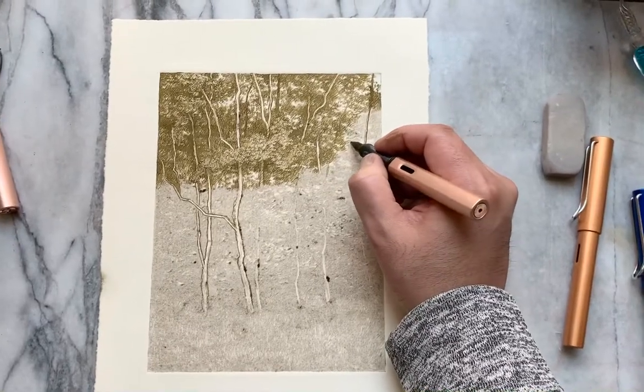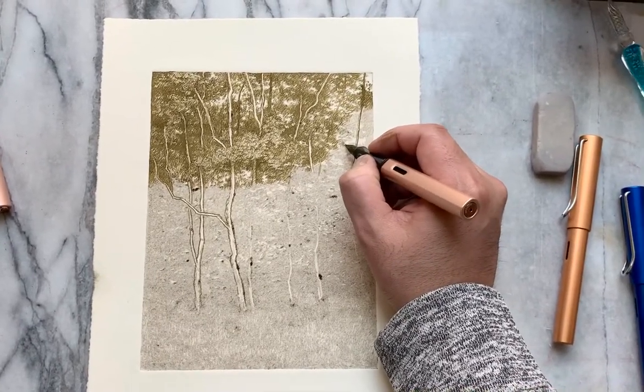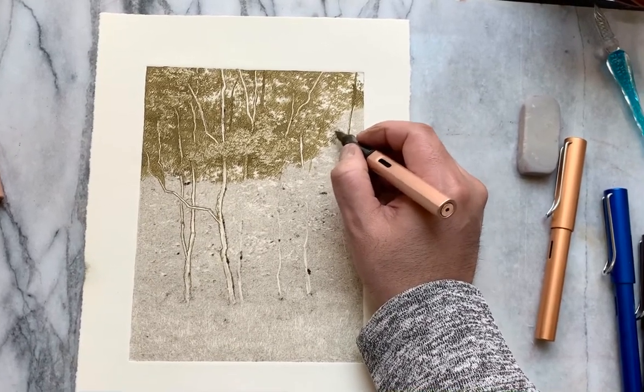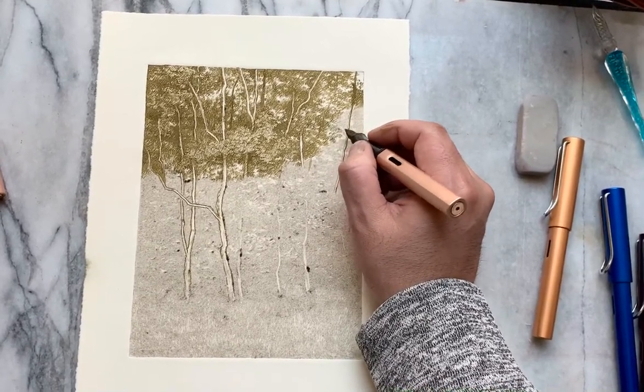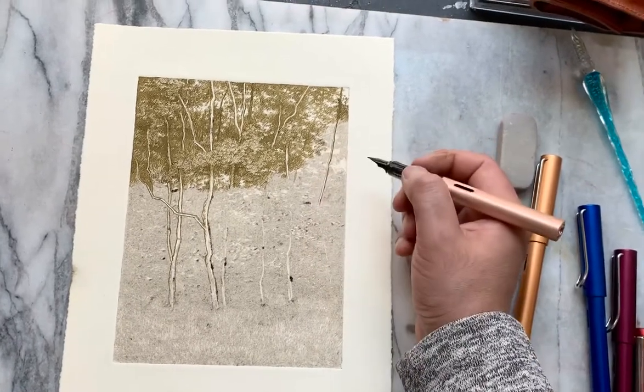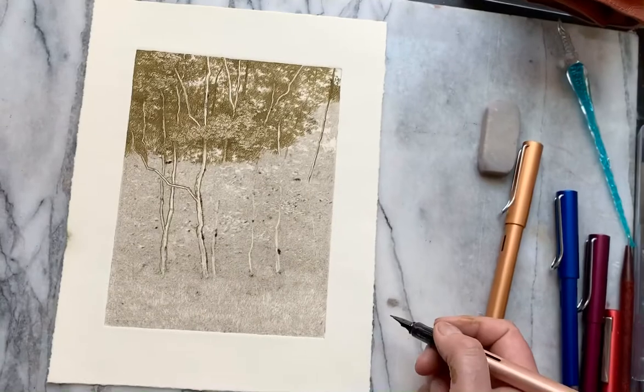Hey everyone, I'm back, just drawing away in the studio again. So I've started a new drawing and I'm having some challenges. Not everything is as easy as it seems on Instagram.